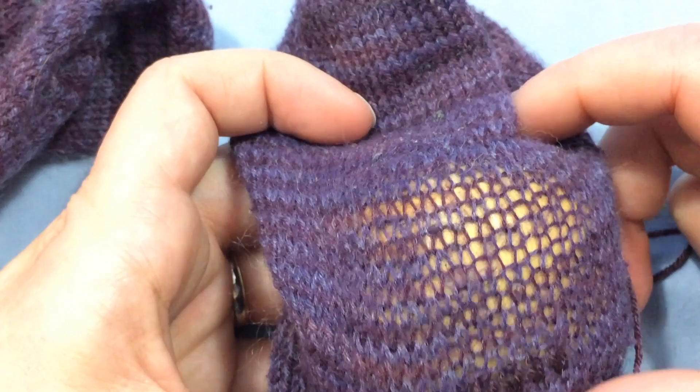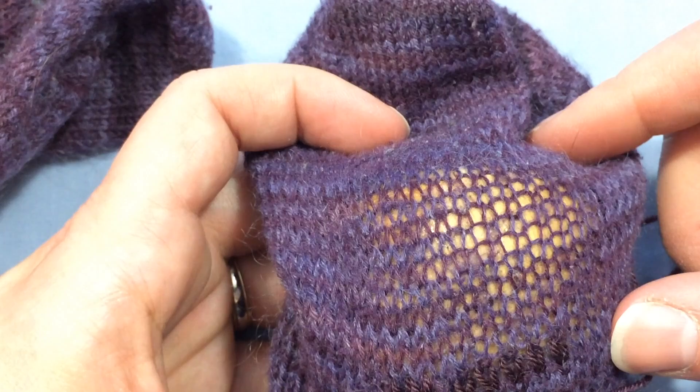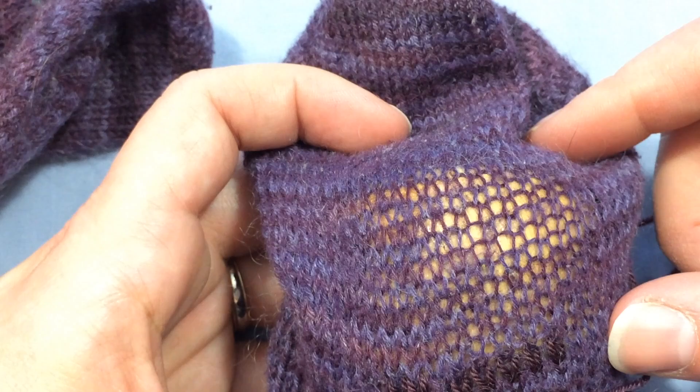It will take some time and you might ask why would I do this. I believe that if I took an hour to cover in these bare spots, then this sock is going to last a little bit longer and that's going to save me probably the 16 hours it would take to knit a new pair. So that's why I do it.